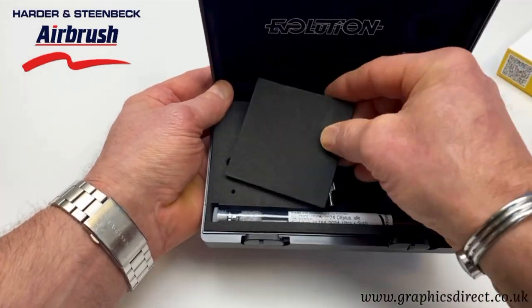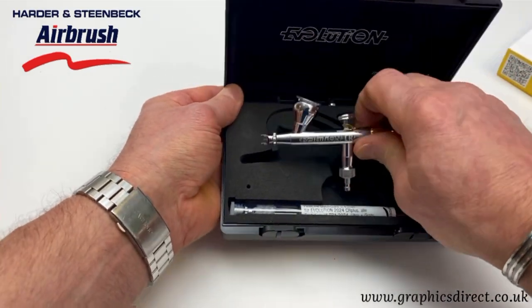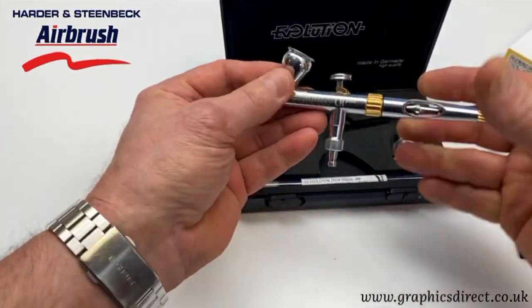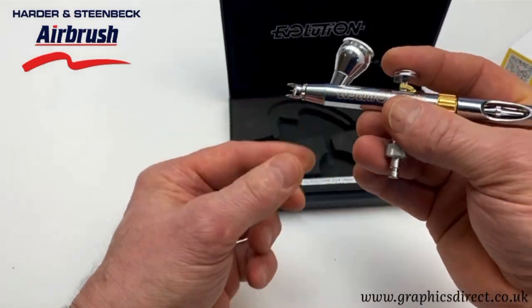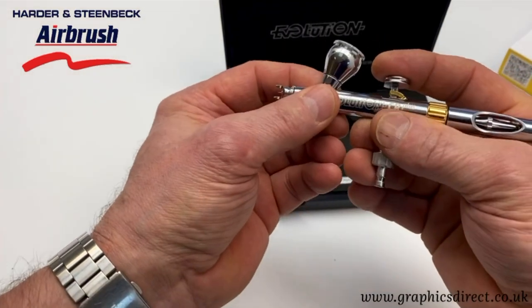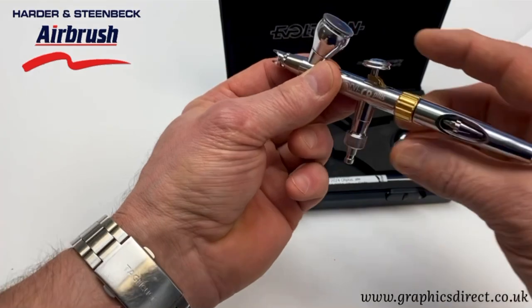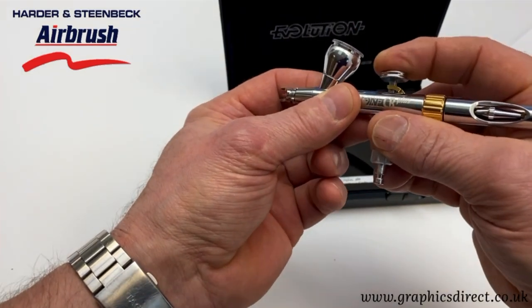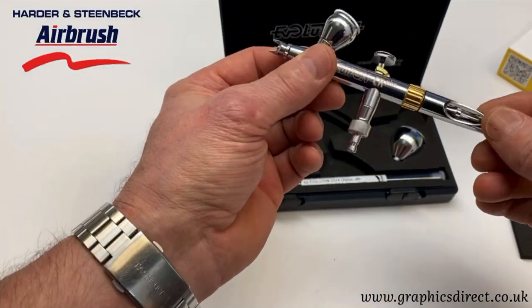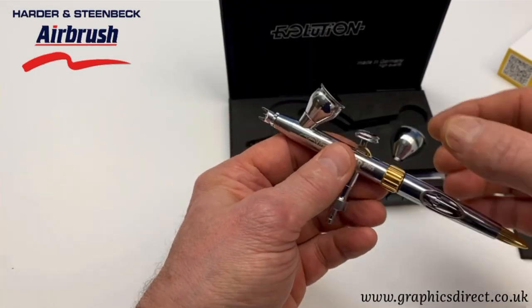As we take this out, straight away you can feel the difference in this brush — it just feels so much better in the hand. It's quite a chunky airbrush and the trigger especially has been redesigned, making it much easier on the finger. It really does feel great.